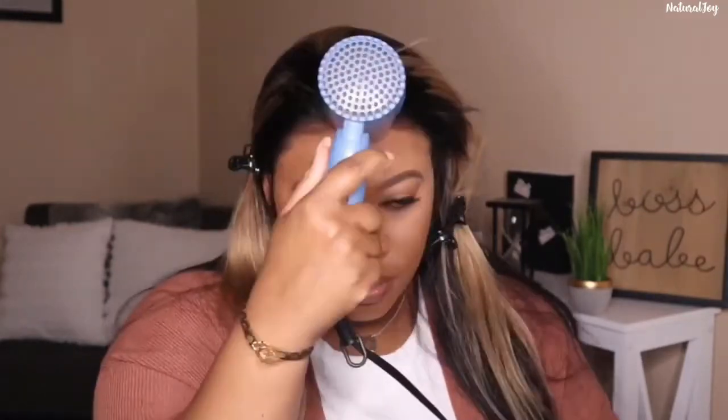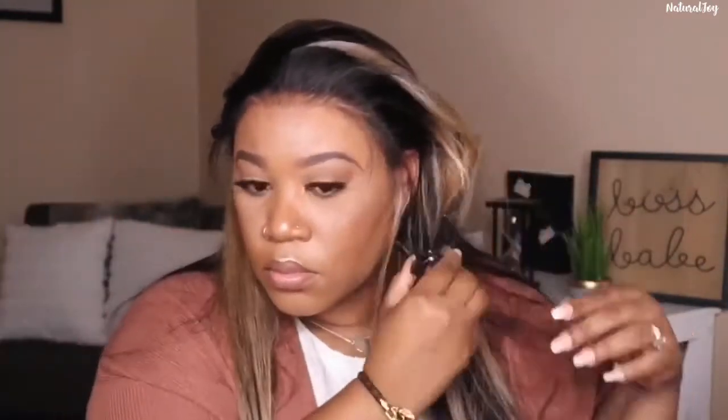Instead of spraying on top of the lace like you're used to seeing me do, I've been spraying underneath. I'm trying to perfect my technique and get a cleaner application. Sometimes spraying on top would get too flaky depending on how much product I used. I'm just trying to get better at it — I'm not a professional hairstylist, so bear with me.